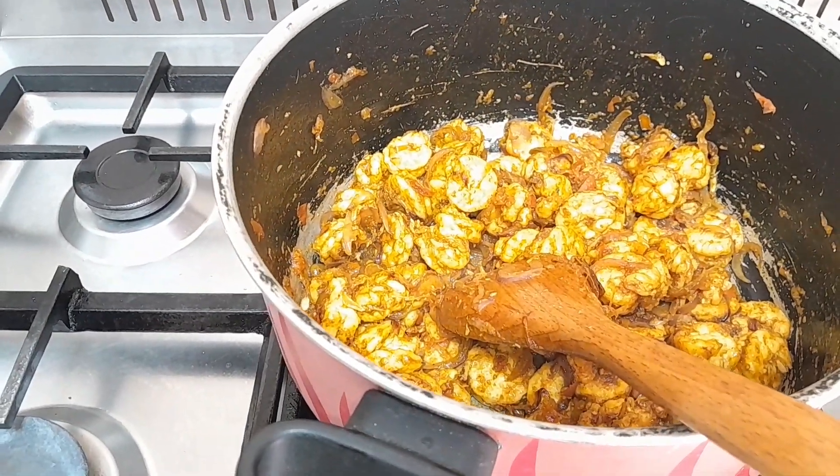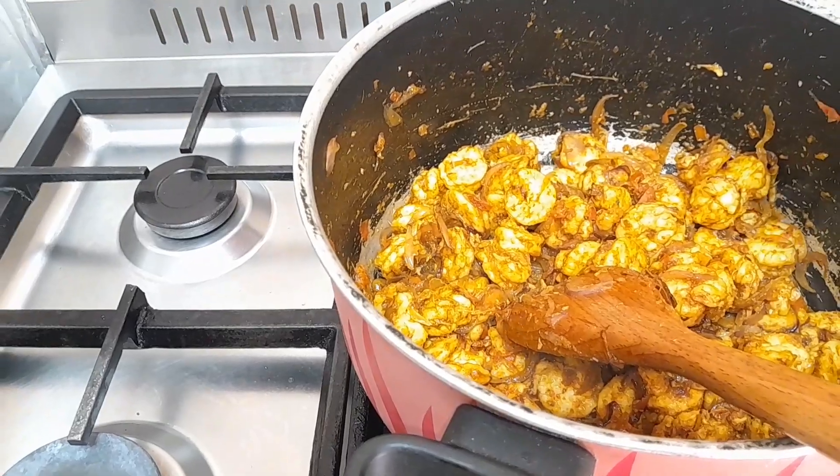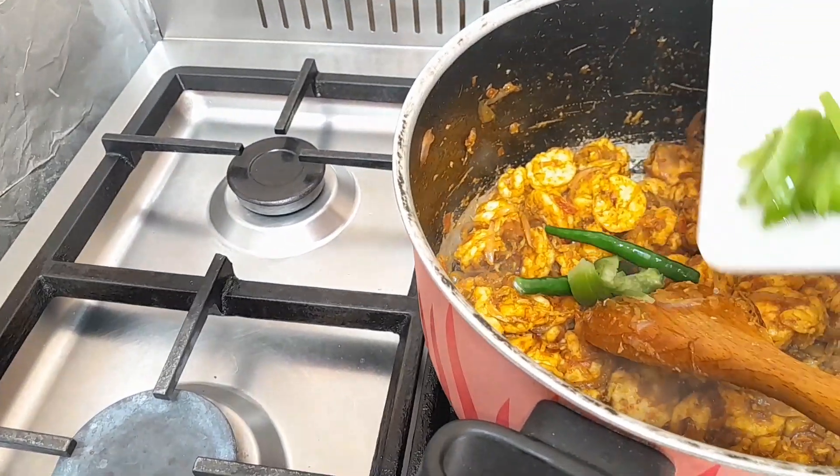Now I'm going to add my remaining ingredients, which is carrot, green pepper, and lemon.